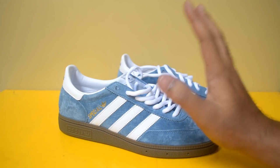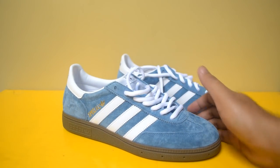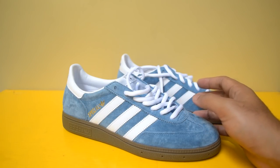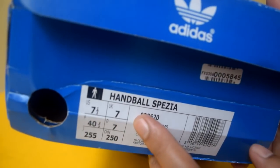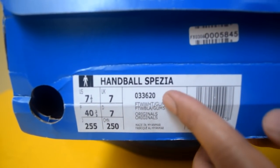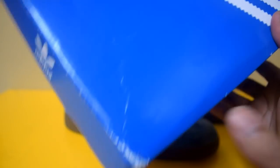Ini adalah penampakan dari sepasang sneakers dari Adidas, yaitu Adidas Handball Special yang warnanya blue atau cenderung lebih ke blue Argentina. Yang saya heran adalah kotak sepatunya tidak ada tulisan 'Special'-nya. Saya sudah cek ke beberapa website, dan memang Handball Special tidak memakai tulisan special di kotaknya. Jadi cuma blue box dengan 3 stripes diagonal seperti biasa.